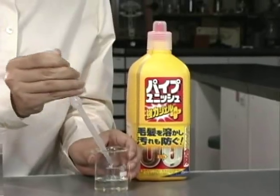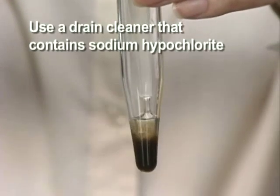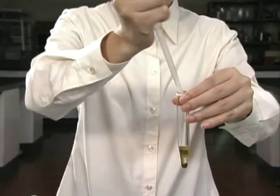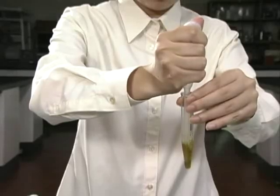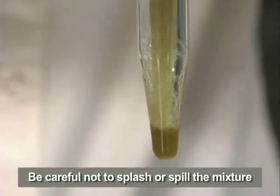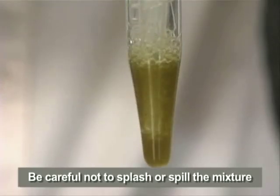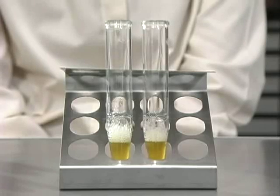Next, we will carefully add a commercial drain cleaner. Add two to three times the amount of the diatom sample. Then mix the solution gently using a pipette. When mixing, be careful not to splash any of the mixture outside of the tube. Now wait approximately 20 minutes. During this period, it is best to mix the solution two more times.